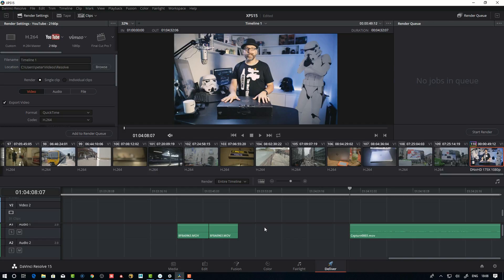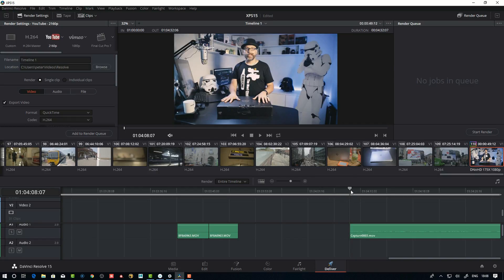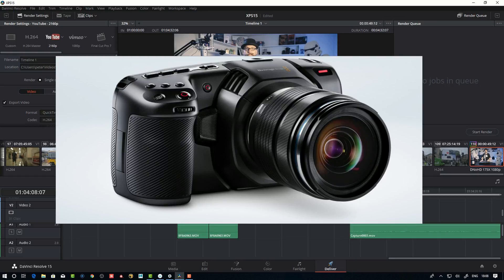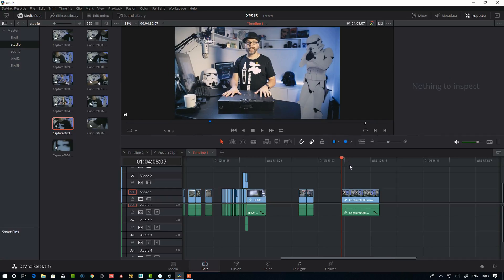That's DaVinci Resolve — I'm going to come back with tutorials later on as well, because I'm planning to buy the new Pocket Cinema Camera, also made by Blackmagic Design, which shoots Cinema DNG raw files. I'm going to do a project: film it, do post-production, grade it, do 3D, and finish it in Resolve. But that's for later — now let's get back out into the wild.